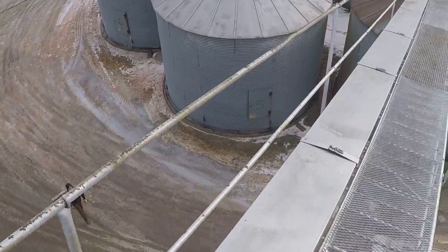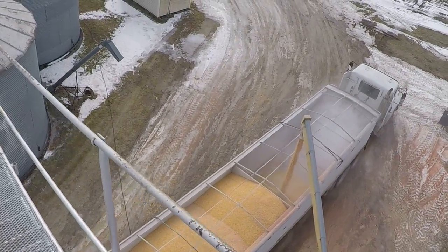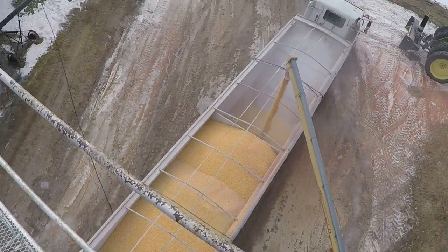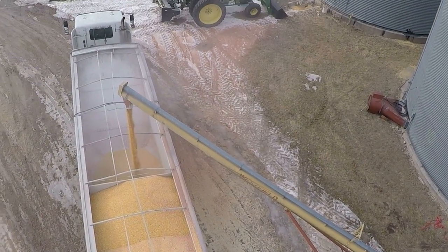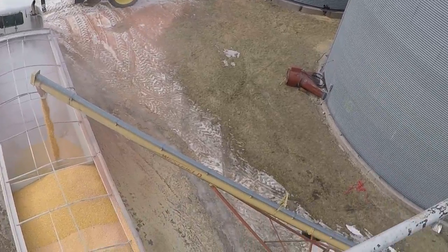Probably made his heart jump a little bit. It's kind of cool — I've never been up here on top of a truck getting loaded.